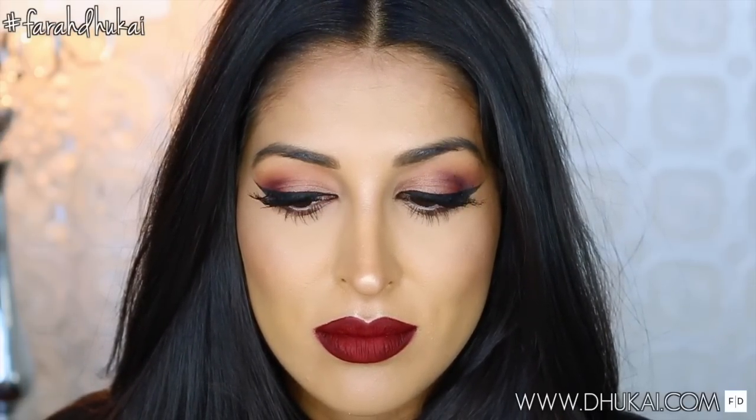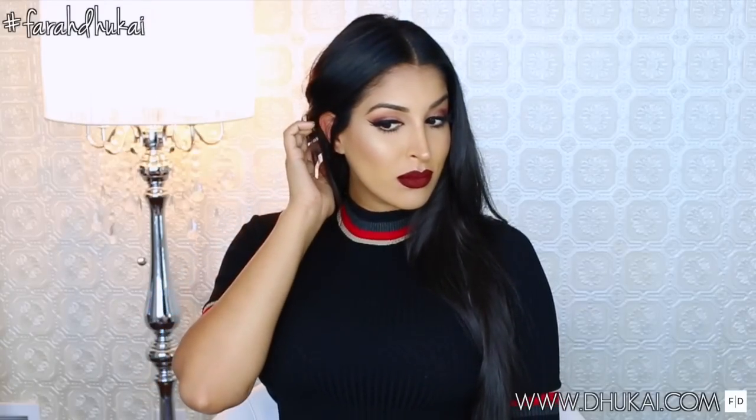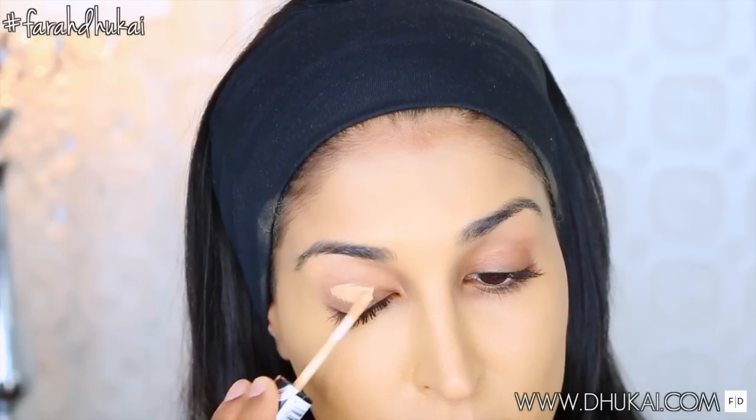Hey guys! Today's video is going to be on this vampy makeup look for fall. I had a lot of fun creating this look. I felt like it's a little different than what I normally wear. So if you guys want to know how I got this look, please keep watching.